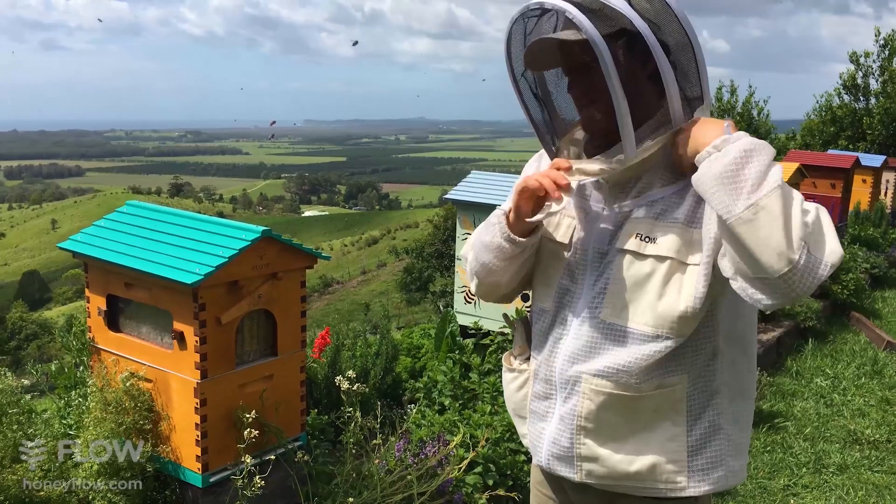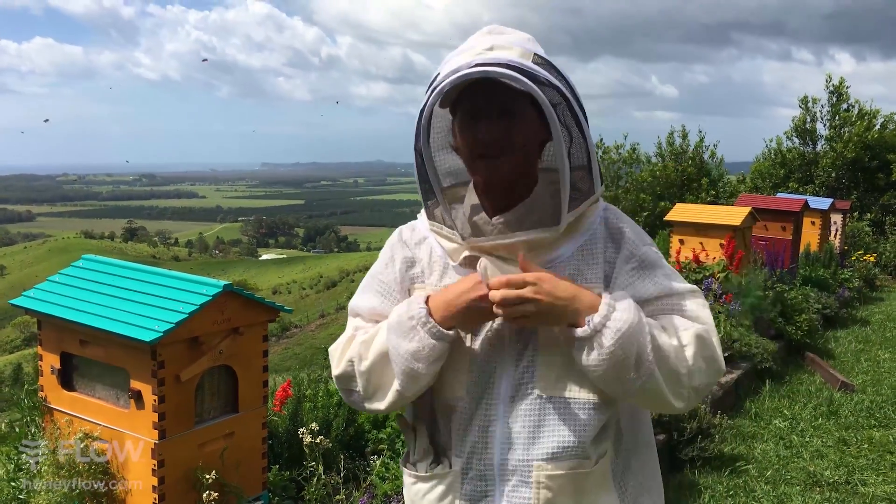These hives have a fairly calm temperament. However, if you're unsure, it's always best to wear protective equipment.